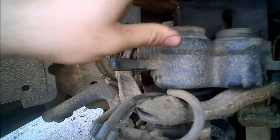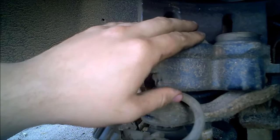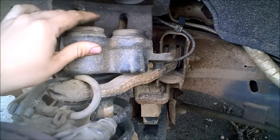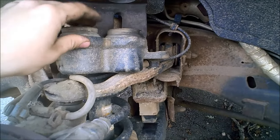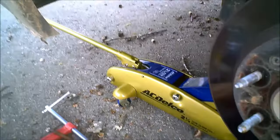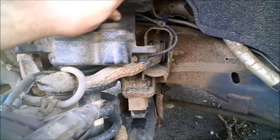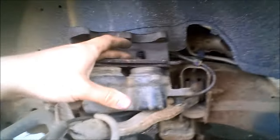The pistons have to be pushed back in because the new brake pads are thicker, and also because they do come out if you leave them. What we're going to do is take a C-clamp and first put the old brake pad on top — you don't want to do this with a nice new pad — then clamp it down.